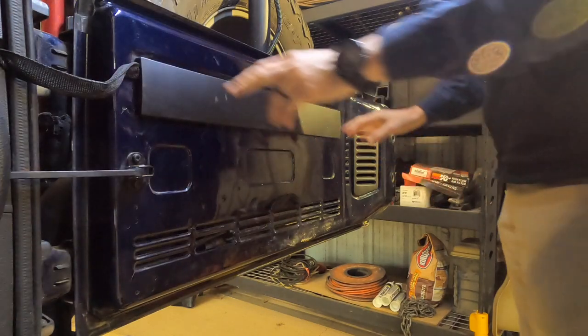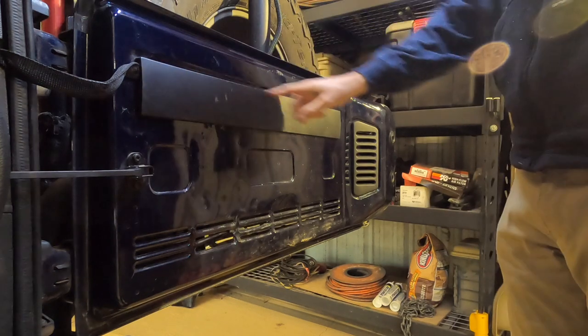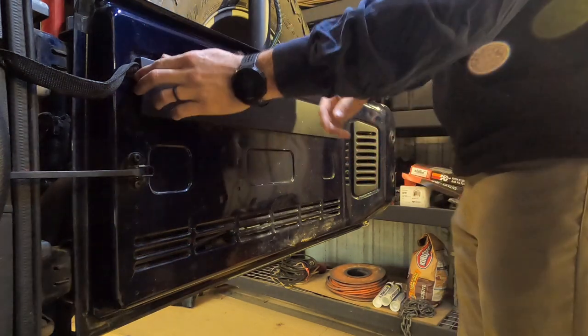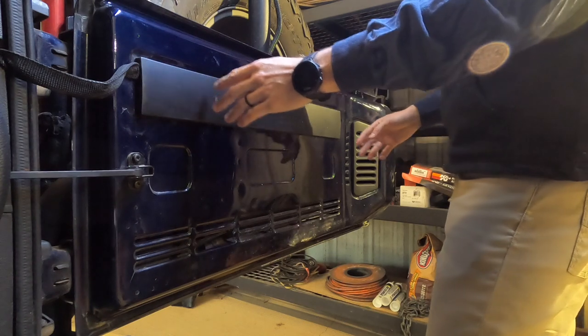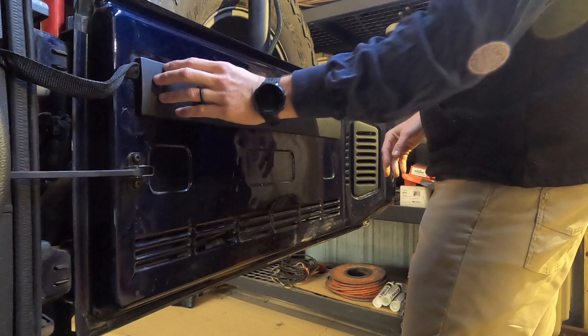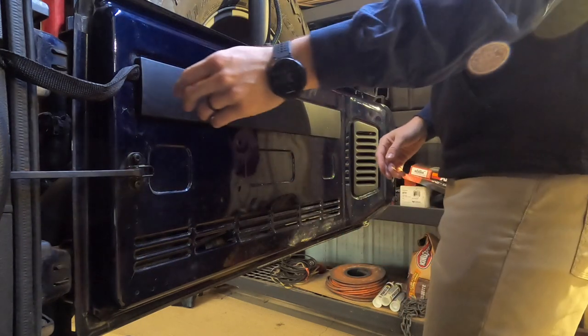Alright, step one is to remove this plastic piece here. It just covers the wires that go to the tail light. The table I think only goes to about here, it comes in here. So I'm going to get it mounted and then see about cutting this and reattaching it, just so it looks clean and covers those wires.